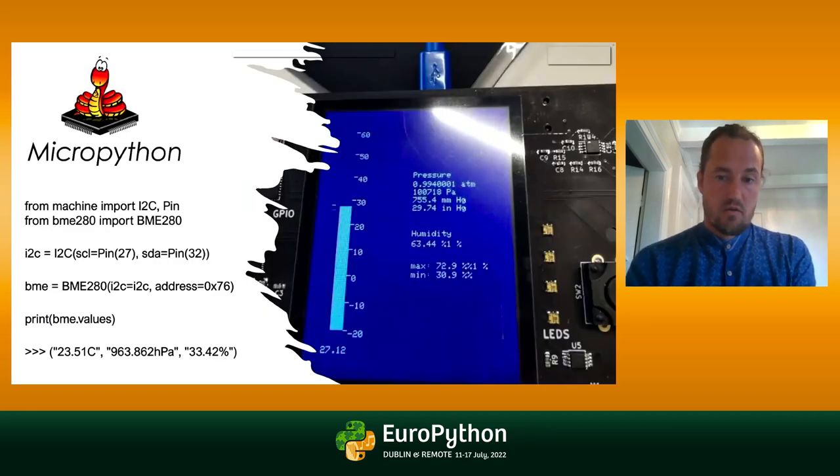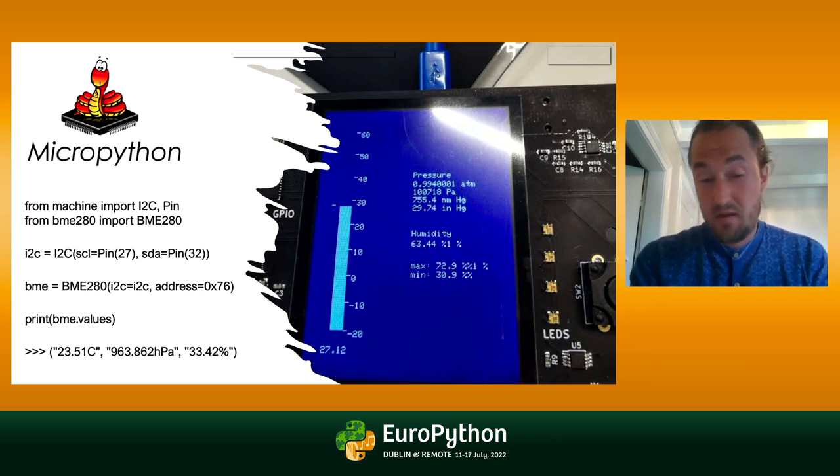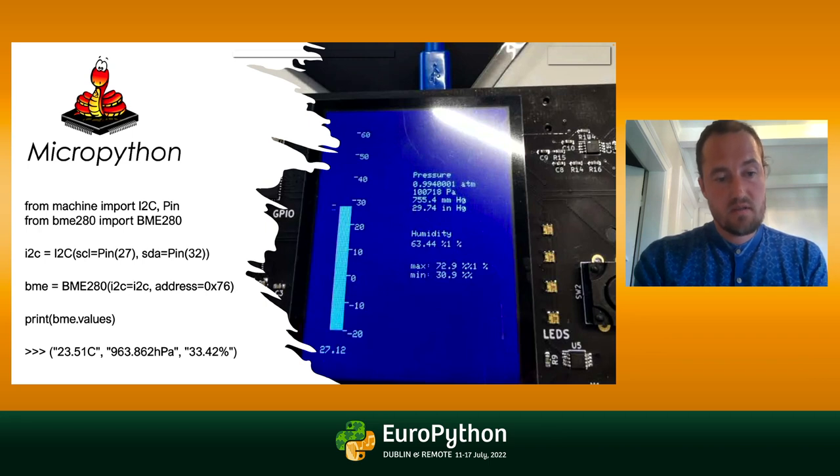A quick shout out to MicroPython since this is a Python conference. I love using MicroPython — it's Python for microcontrollers. Here we are using five lines of code to extract the values from the sensor. Line number two imports BME280, which is the driver of the sensor — it's just a Python class. You import a Python class and instantiate it using I2C, which is a protocol. All this stuff I would recommend you look up on your own — it's actually fairly straightforward to learn.